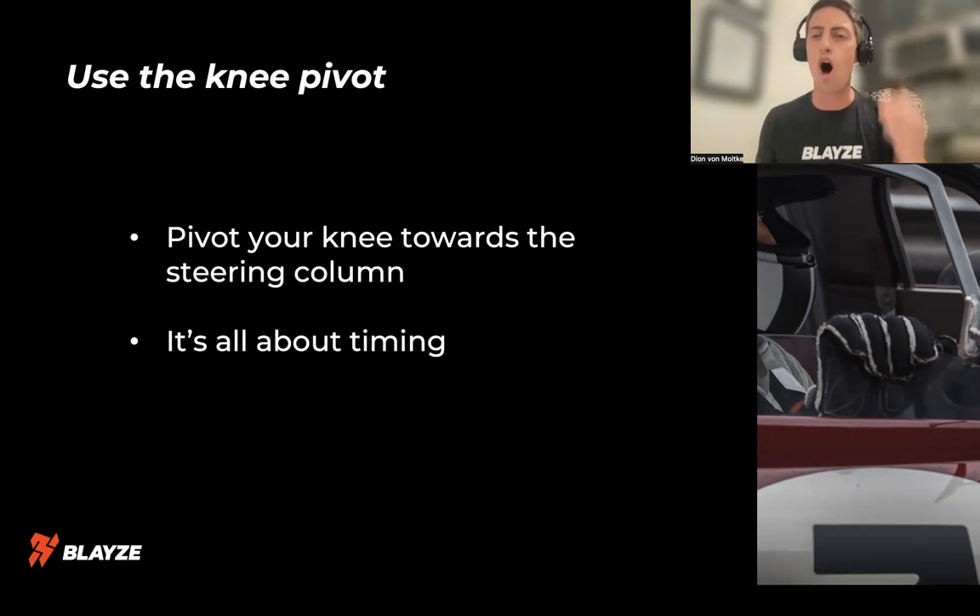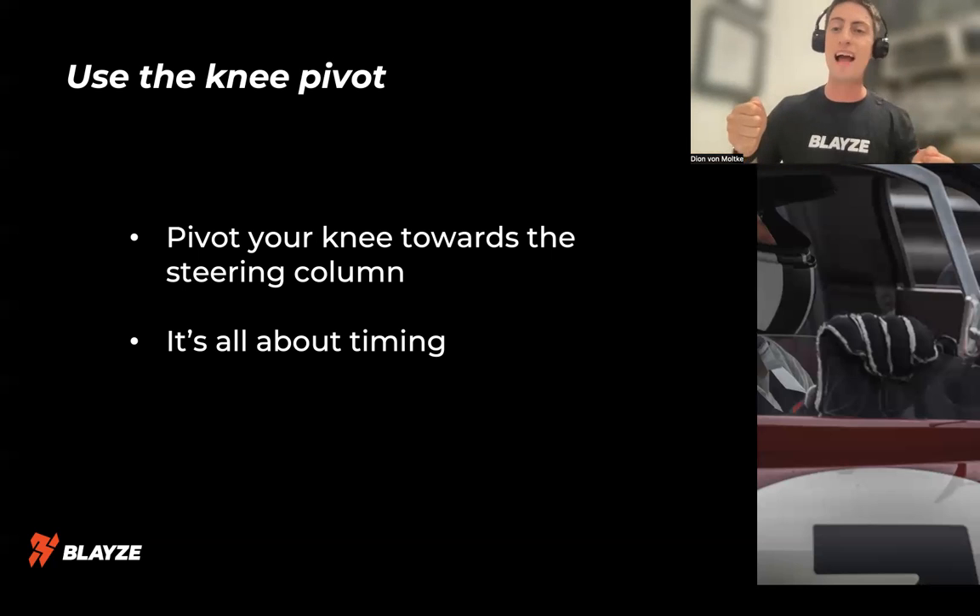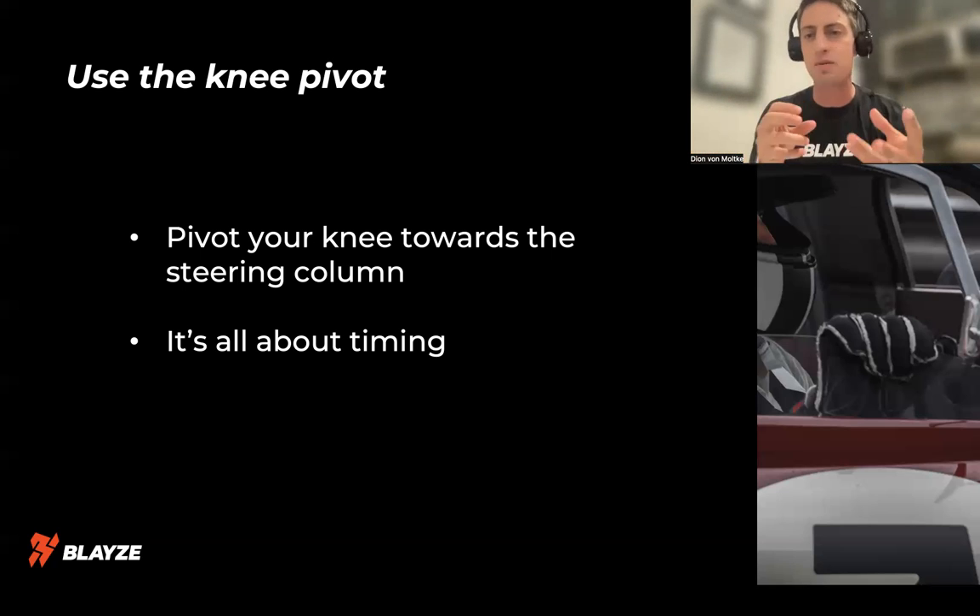The second part of this is all about the timing of the blip. I want to time my blip to come as I'm entering the gate of the gear I'm going down to. So if I'm going fourth to third: brake, clutch in, take it out of fourth gear — as I'm going into third gear, that's where the blip quickly happens, then drop the clutch. That's going to let you blip with just 10% throttle. It should be a little bit — that's all you need.